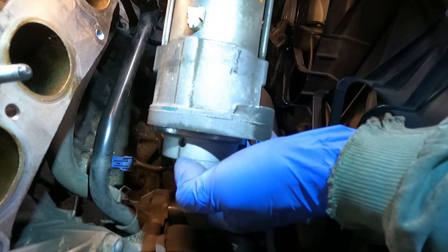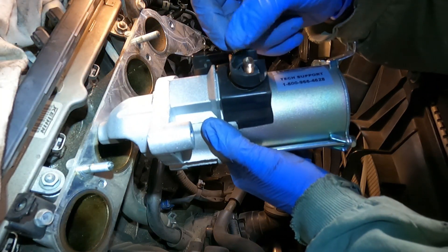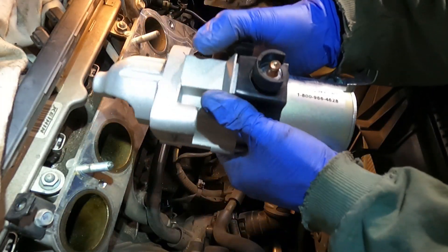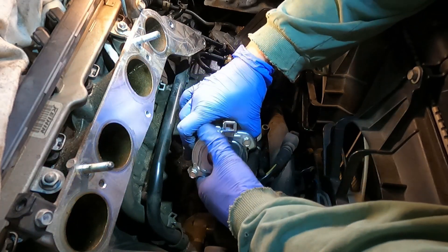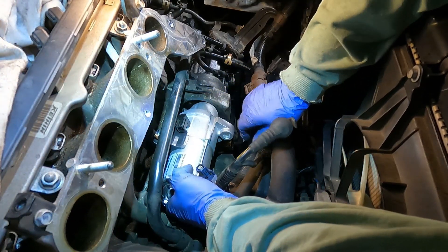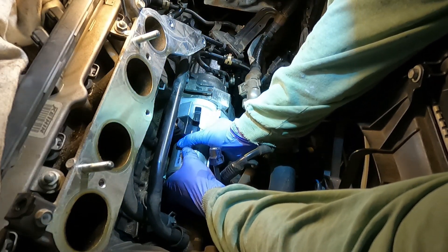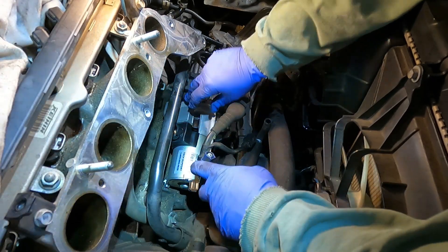Starter's out. Grab your new starter and take it out of the box. To keep everything the same, I'm going to use the washer they included but I'll use my old nut — the same one. I took the washer off the little bolt. You've got to kind of finagle this back down into there — you can see your teeth going in here on the back side. Line up your existing holes like that and pop that bad boy in.